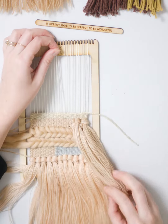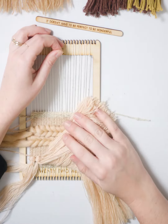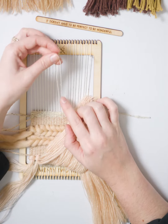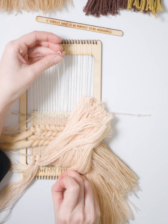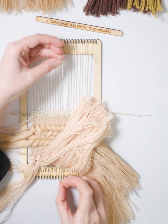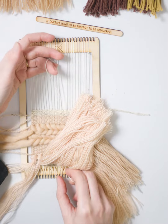I'm going to come from the other side, the bottom, and find the warp thread that corresponds with this thread that I've just pulled off. Coming down here, as I pull from the bottom, you see how it's shortening from the top.